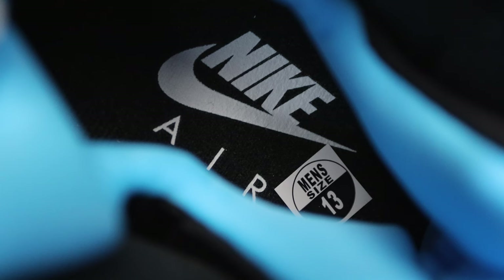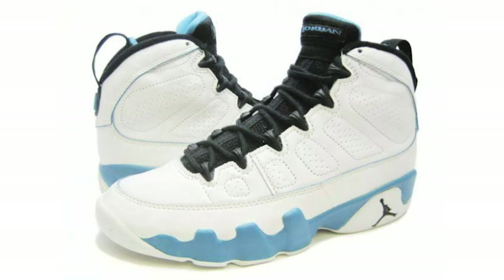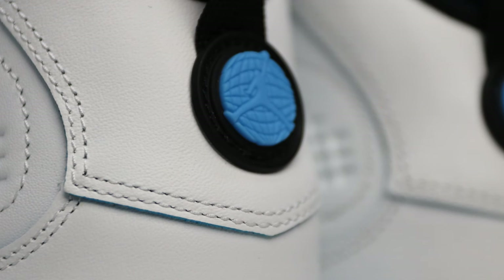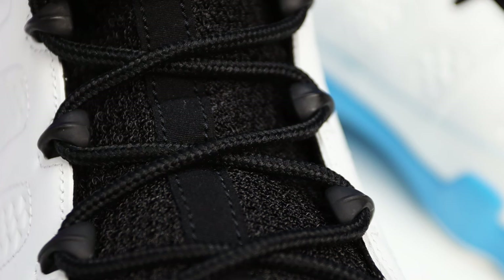On the sock liner, you have an all-black liner with a white Nike Air branding. Comparing photos from the 1994 original to now, the blues are slightly different, but the overall shape, configuration, and small details are well executed. Golf clap — I think they did a good job.